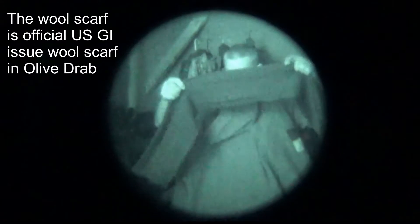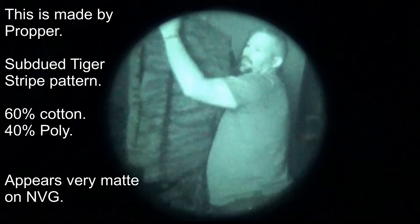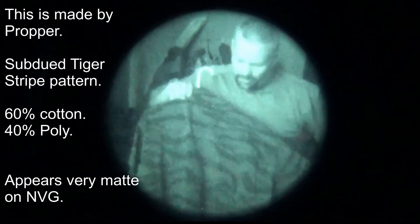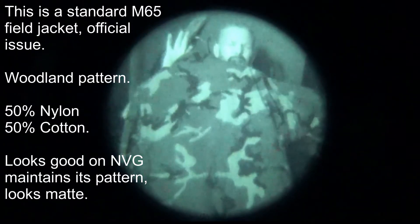This is 100% wool. This is a cotton poly blend — this is a 60-40. This is a Nyko, 50-50 Nyko.